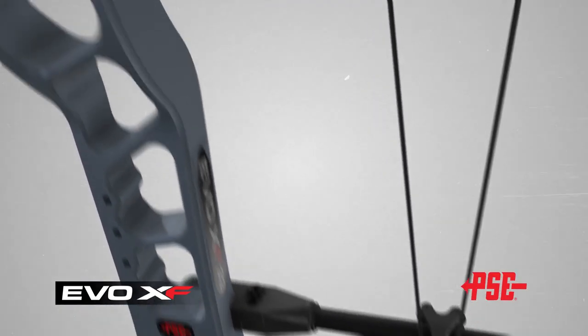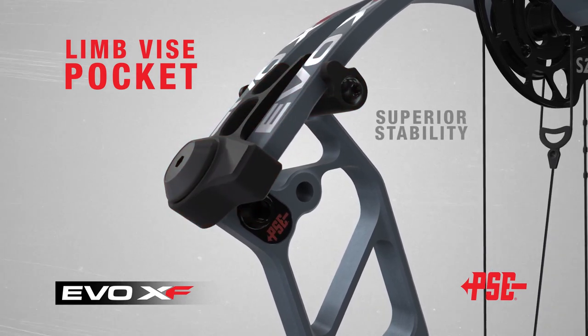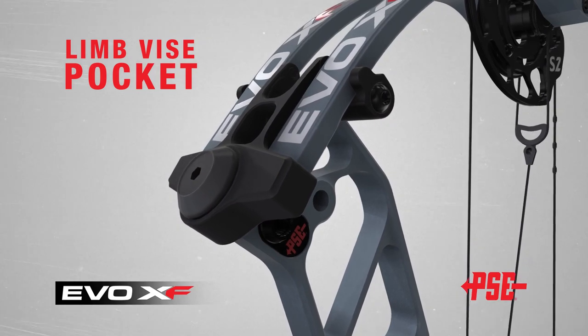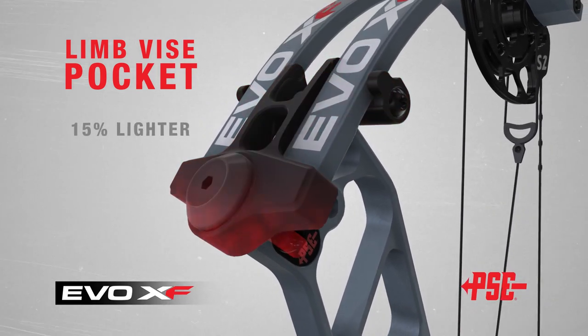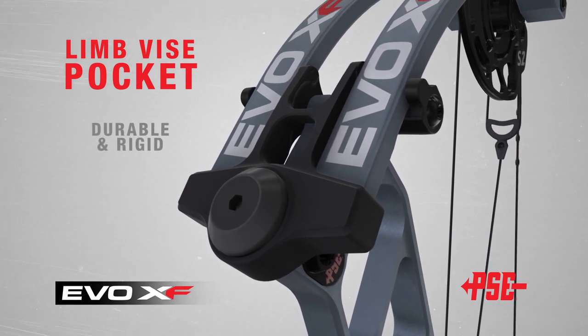The all-new PSE limb vise pocket on the EVO XF provides superior stability thanks to its new and improved limb-locking system. The limb vise pocket is also 15% lighter than our previous limb pockets, all while maintaining durability and rigidity.